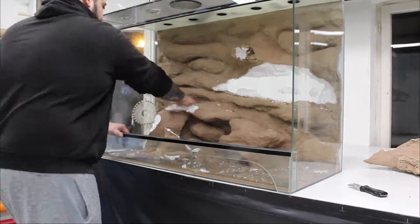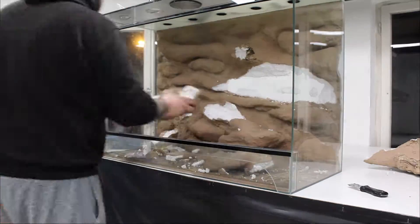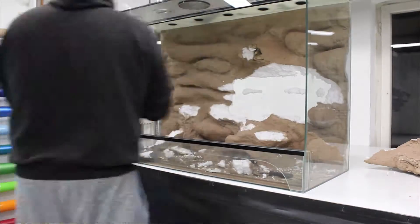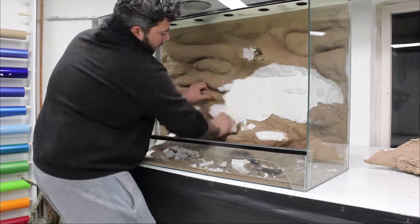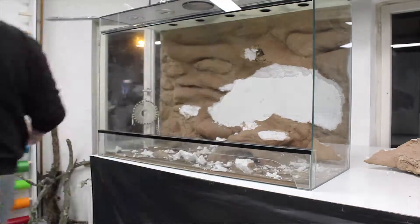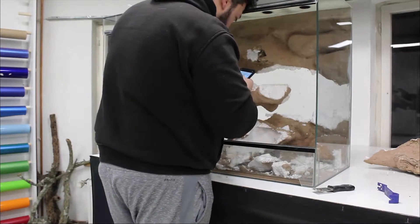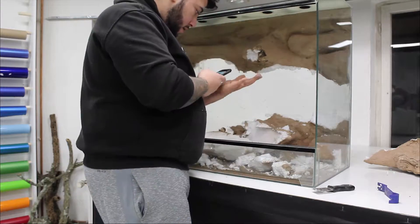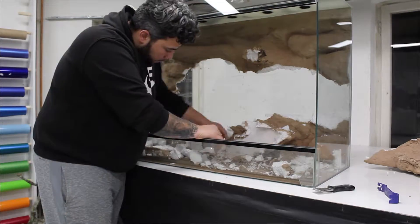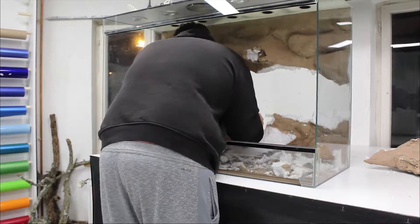Here you can see how I removed the old background of the vivarium, which was built from styrofoam and tiled cement. It was really not a fun part to do because it was glued in pretty heavily and had been there for five or six years. After we got rid of the old background, we could begin with the new setup, and now I'm going to show you what I used.